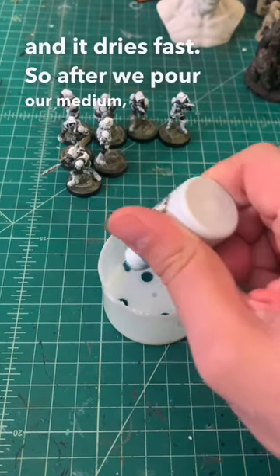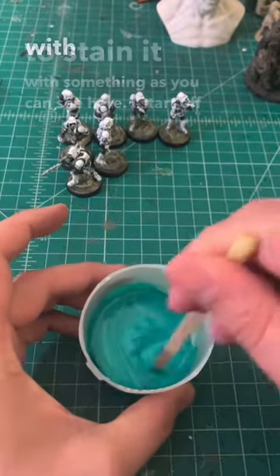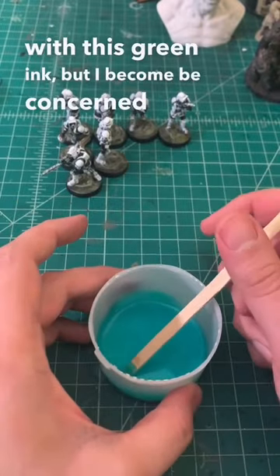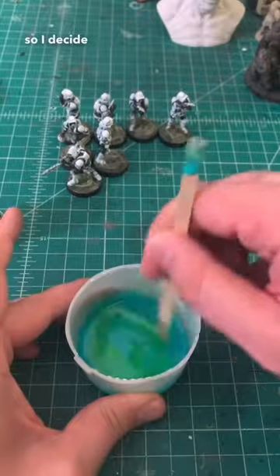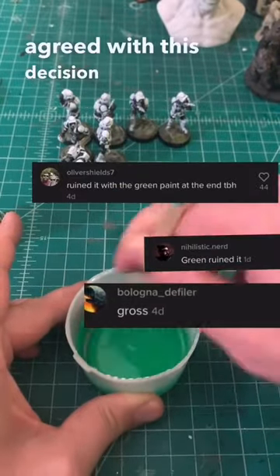After we pour our medium we need to stain it with something. I start off with this green ink but I become concerned that it's not going to be as green and toxic looking as I want, so I decided to add some green paint to the mix. Not everyone agreed with this decision.